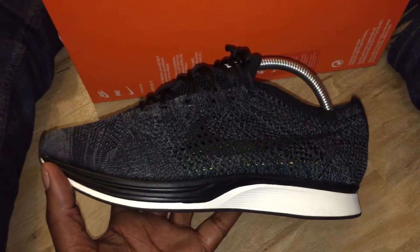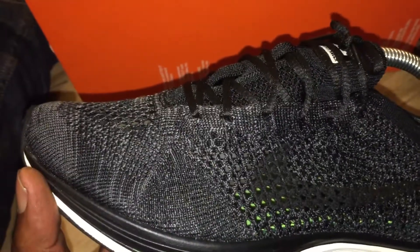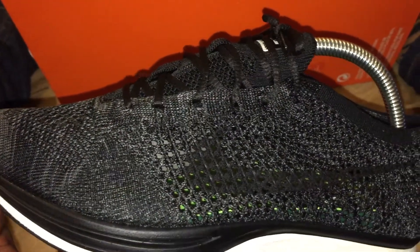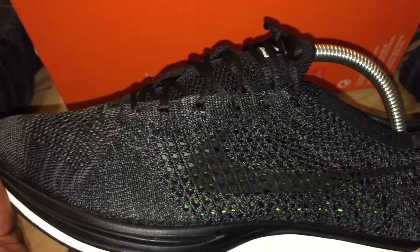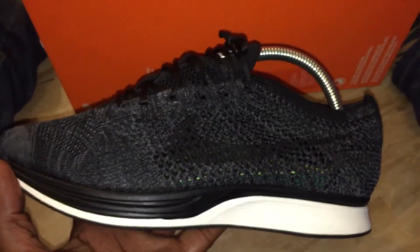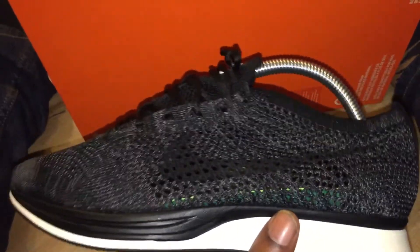A lot of people thought that the upper of the trainer was going to be all black - you can just about make out the swoosh. Everybody thought it was going to be like that, but realistically could it have been all black, a triple black blackout? I don't think it could have. It's more like the Oreo version two colorway.